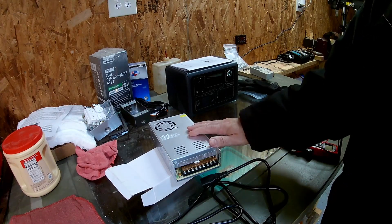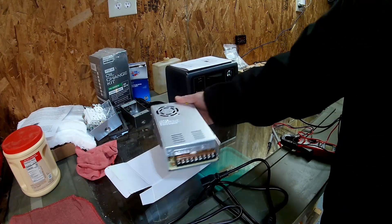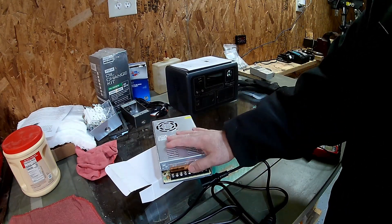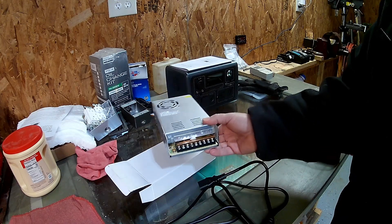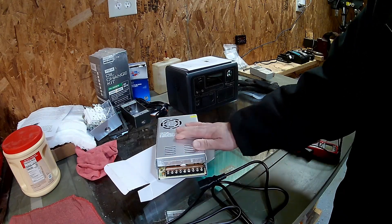This power supply is 110-220 volt, so you can use either voltage — it's got a switch on the side. It converts to DC 12 volts and can furnish 30 amps, up to 360 watts. So this is useful and usable for a diesel heater, which can pull between 12 and 15 amps when it first starts up to light the glow plug.